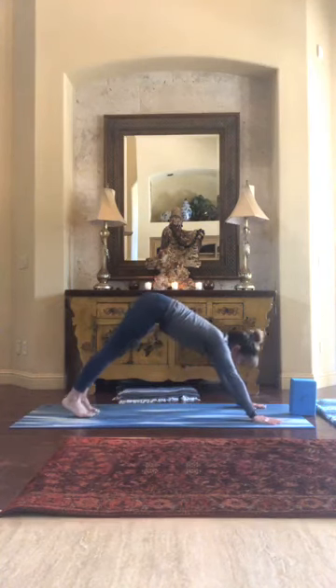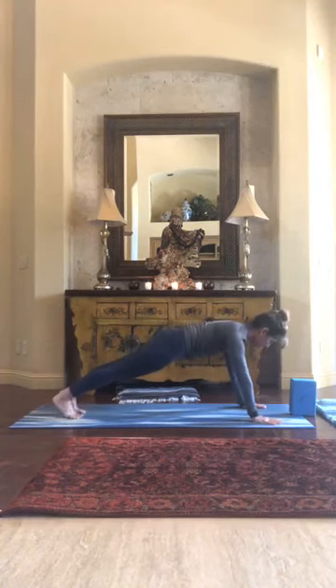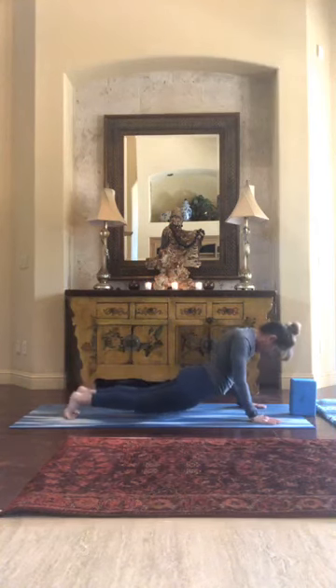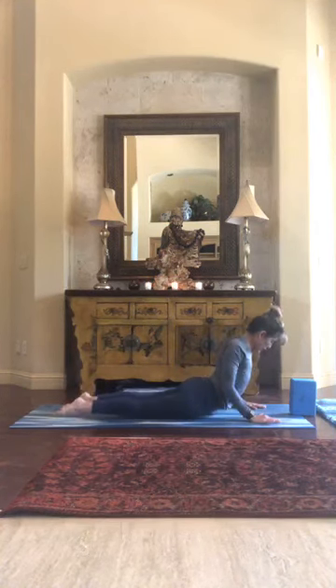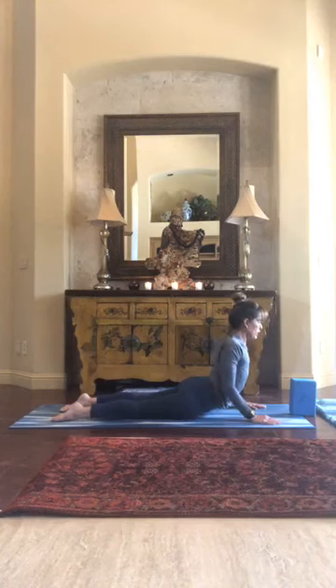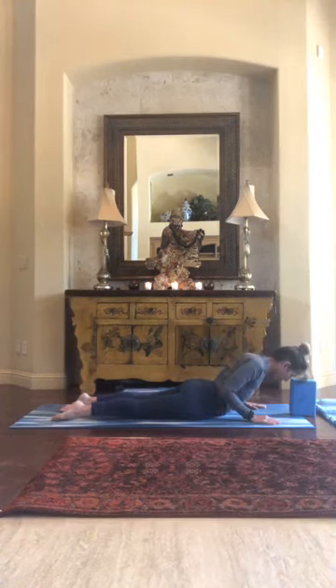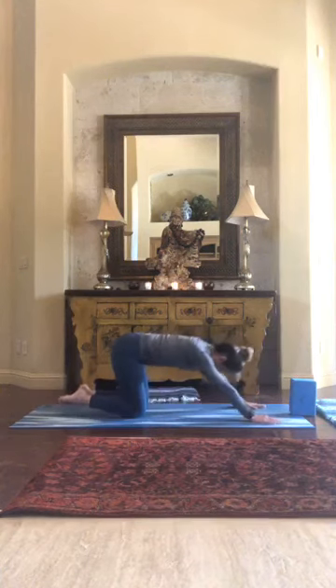Following me into plank — knee plank or regular plank — into cobra or up dog. Hips feel like they're released but your core is still helping you rise up through your heart and chest. Drop the nose down halfway before pushing back into child's pose.